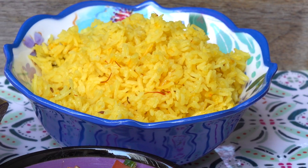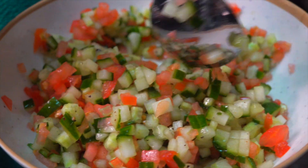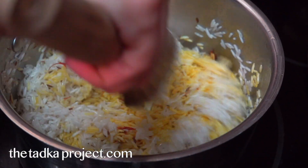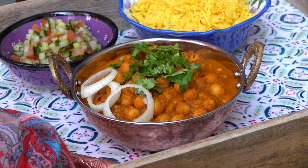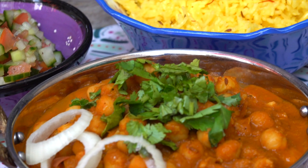Here I made some saffron rice and a little salad to go along with my chickpeas. If you want the recipe for the saffron rice, it's on my website thedadkaproject.com and the link is in the description box below. That's the finished recipe — please like and subscribe if you want to see more vegan Indian recipes. I like to serve mine with some saffron rice and a little salad, but feel free to serve it however you like. Just knowing how to make this recipe has saved me so much in takeout costs, and that's why I wanted to share my secrets with you guys. Let me know in the comments what you like to eat your Chana Masala with, and if you tried this recipe let me know how it turned out — I'll see you another time with another recipe. Bye!